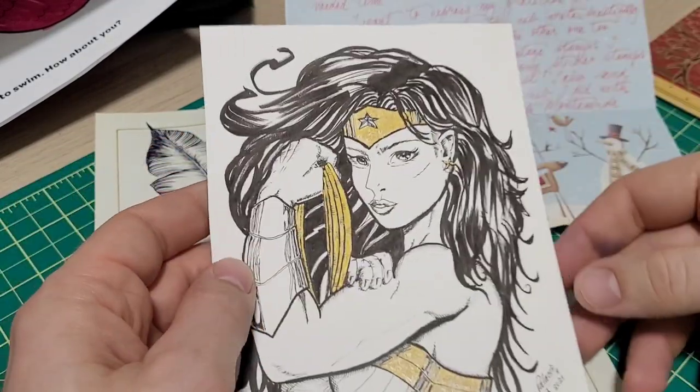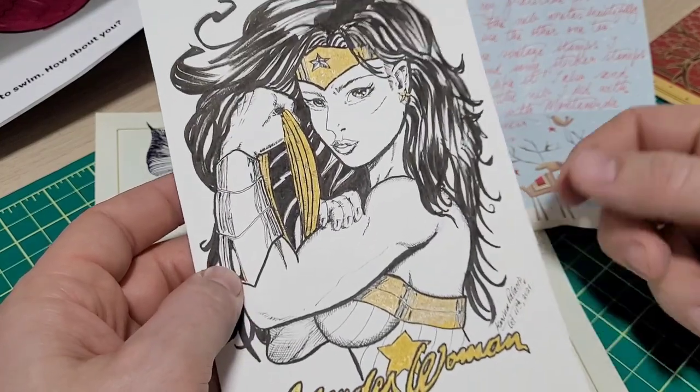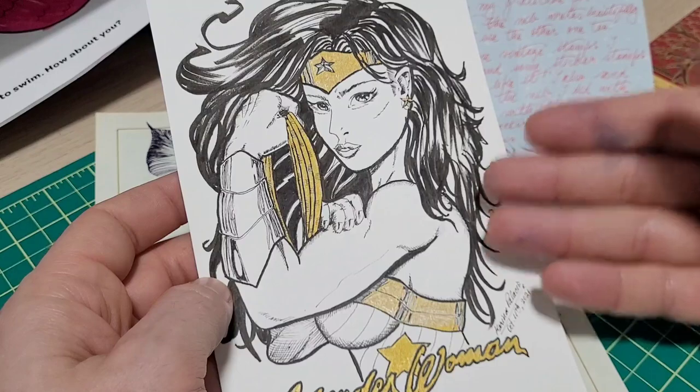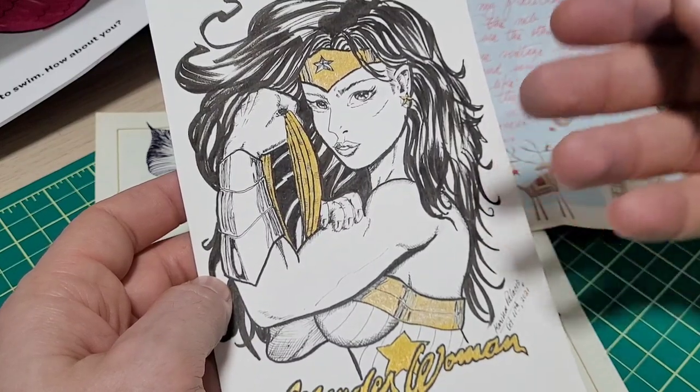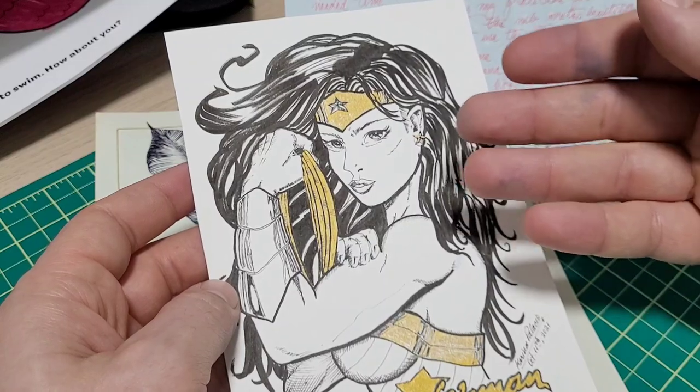And then this is the thing — it took me a little bit to do the video, because my daughter loves this picture so much. So I had to convince her, like, can I borrow the picture for a video today? I'll bring it right back. So her go-to character is Wonder Woman.